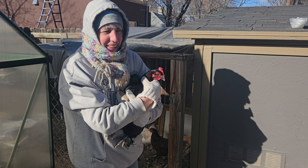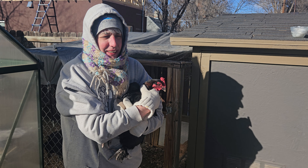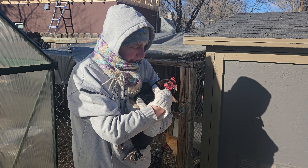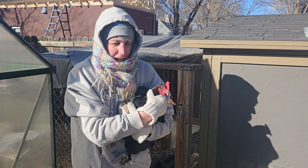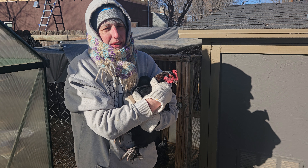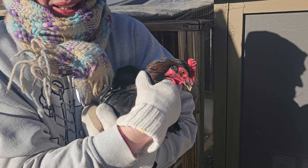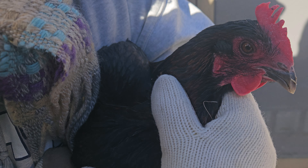Well, welcome to Frigid Colorado. What we're doing today is something we've had a lot of discussion about online. I'm going to try and talk fast and hurry because it is really cold out here. What we do with our chickens when it gets sub-zero is put coconut oil on their combs and wattles. Kelly, while I'm doing this, tell me why should I do this?